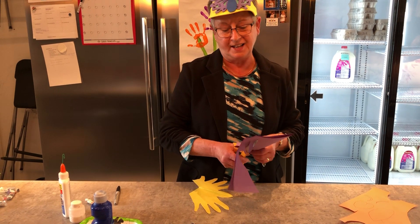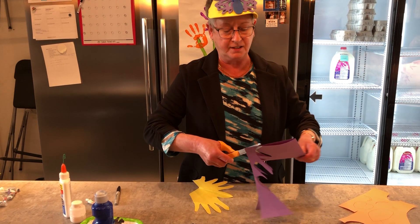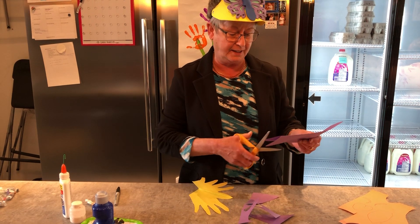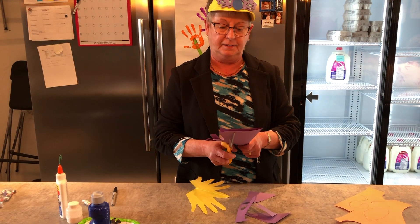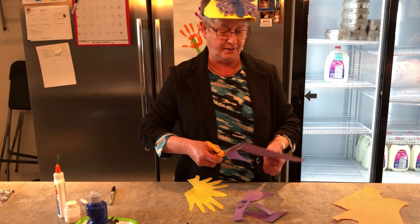Butterflies can be all kinds of colours, so you could use any kind of paper — blue or red or pink, anything like that.